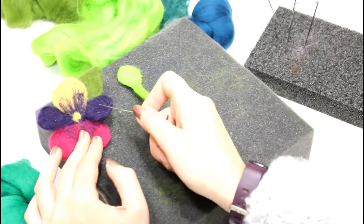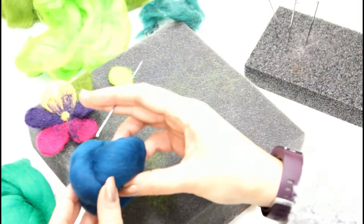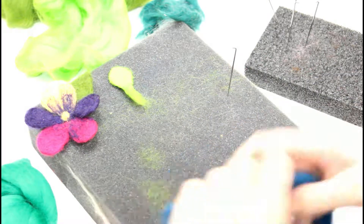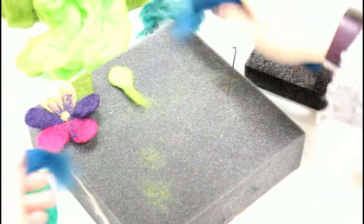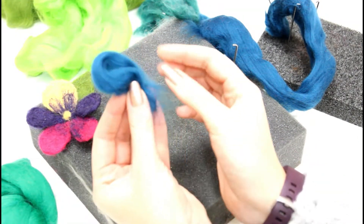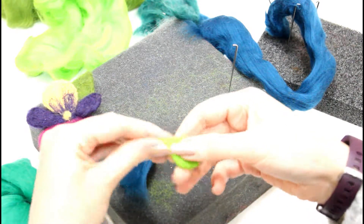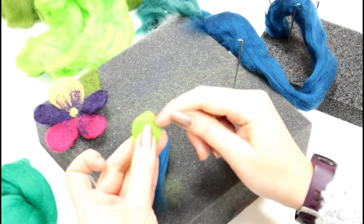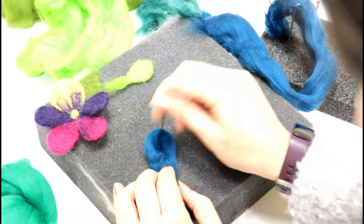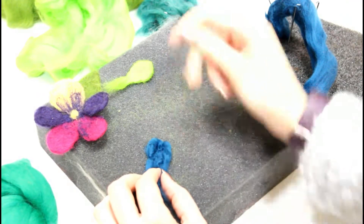Again I'm going to pull off some roving, tearing it not cutting it. I'm going to fold it in half like that. If you want a more pointed petal you could use that end instead and have it pointed up, or if you want to make it like a rose petal you would needle felt to either side more to get that lovely arching shape. I'm also trying to match the size and shape of the previous petal as I go.